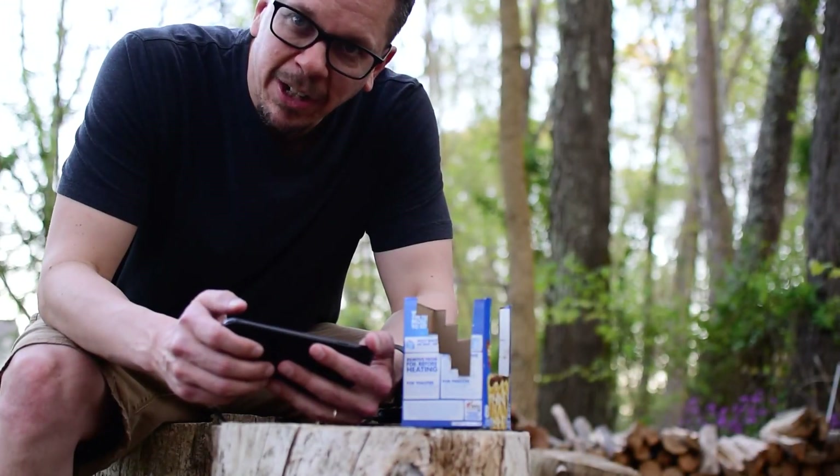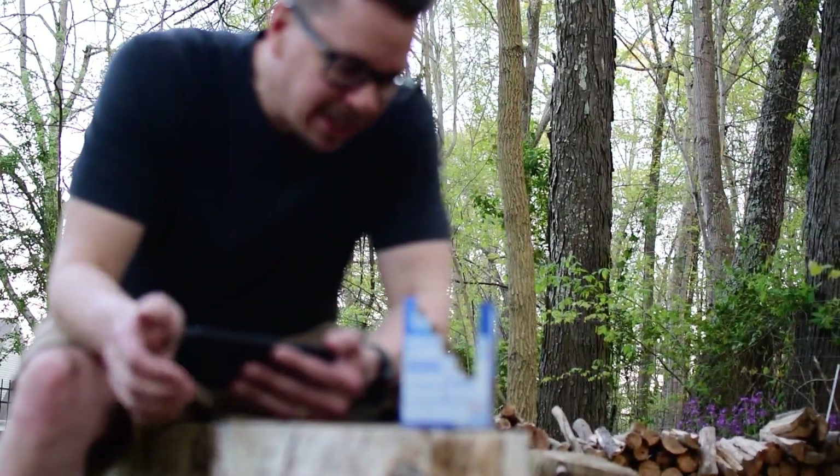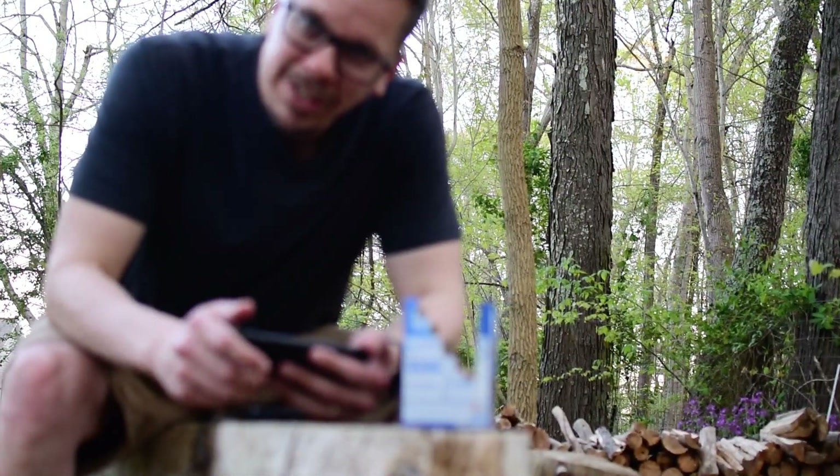Alright, I hope your video comes out well. All you really needed was your phone, the Pop-Tarts box, and a charged phone — or at least one of these little battery packs if you didn't have a charged phone. I'm looking forward to seeing your videos.